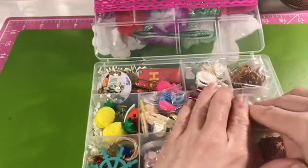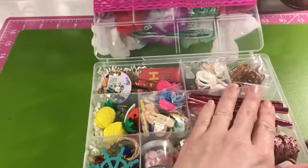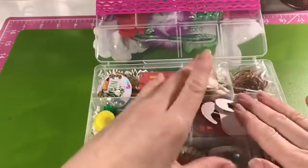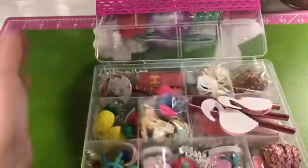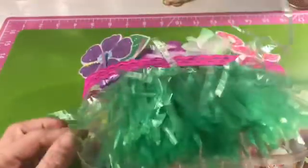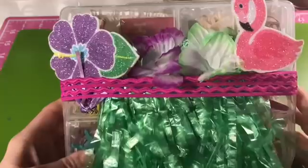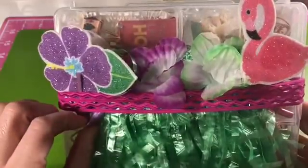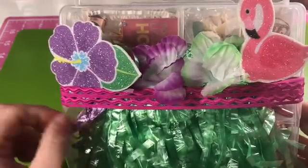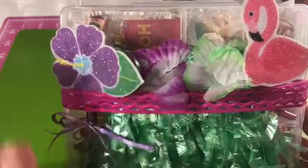Depending on what you have in them, you can really put a lot of money into these little boxes. Right now I just want to do a giveaway with a couple of them to help thin out my stash and share all these collective goodies I've gotten over the years. If I can share some of this with you guys and show my appreciation for you subscribing and giving me good feedback and really sweet comments — it really keeps me going.